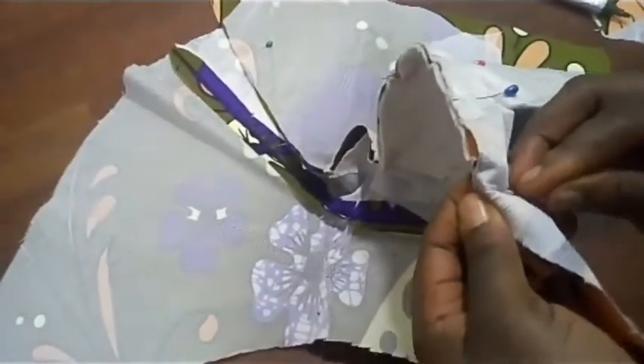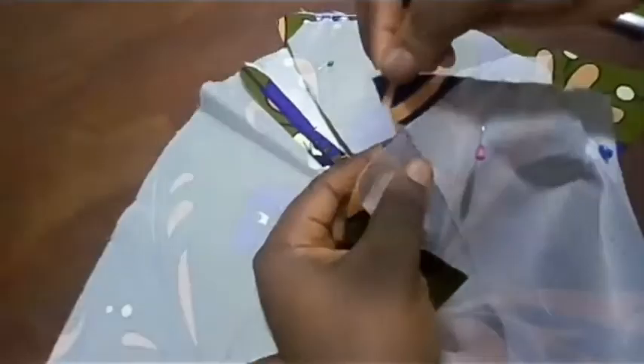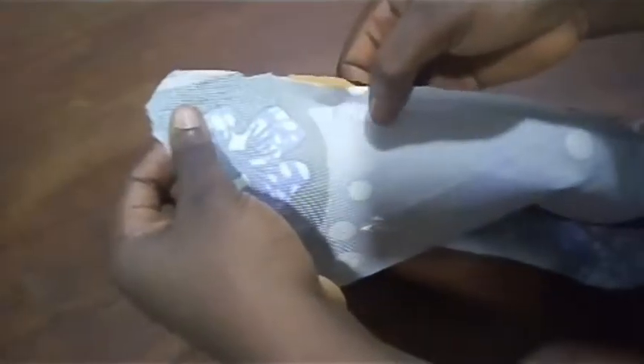You can notice that we have a slight excess here — do not worry. Because of this excess, once you stitch, you are going to start stitching from the hem, taking 0.5 inches all through.